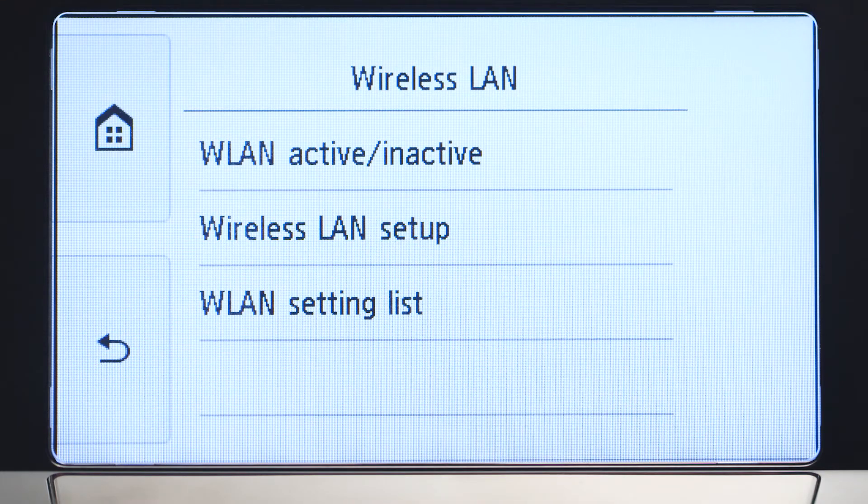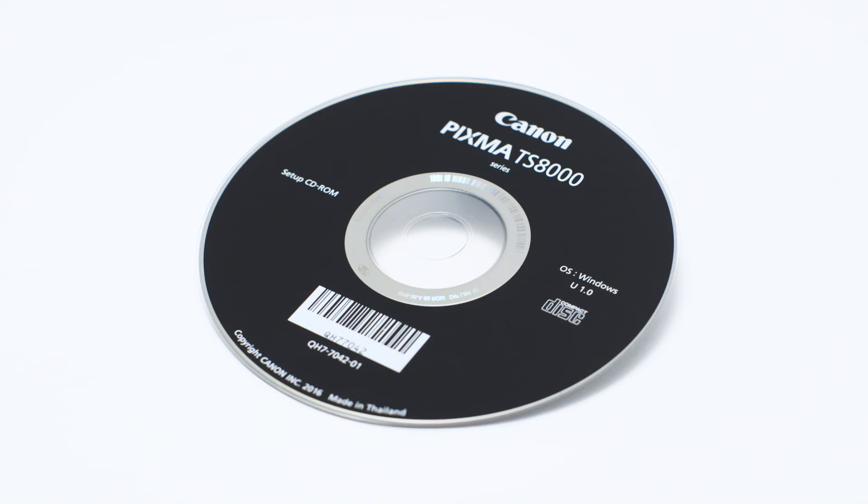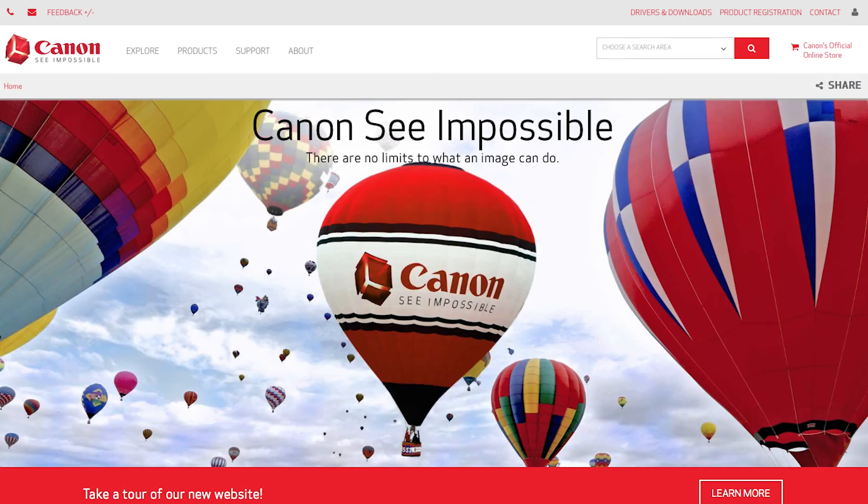Now let's install the software. Insert the bundled CD-ROM that came with your Canon PIXMA printer into your computer, or download the installation files from the Canon website by visiting canon.com/ijsetup.